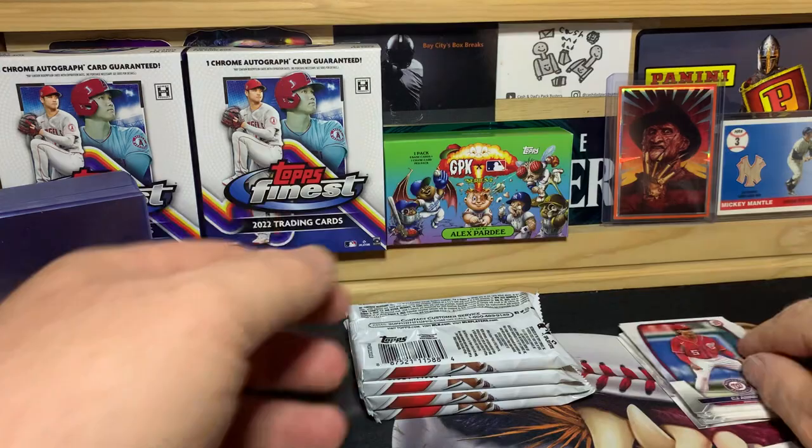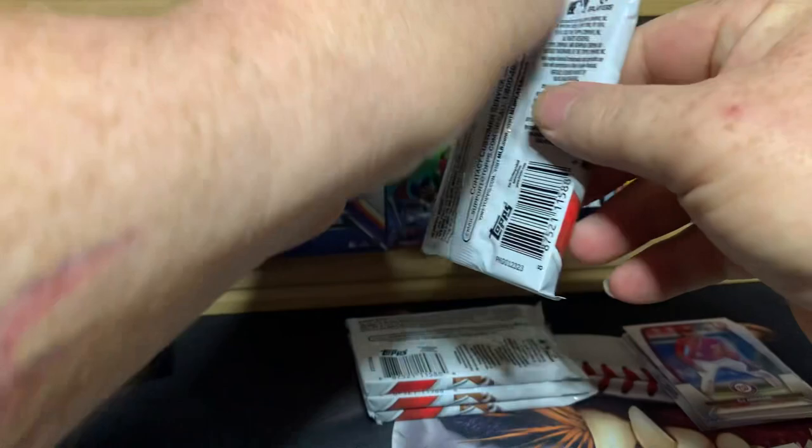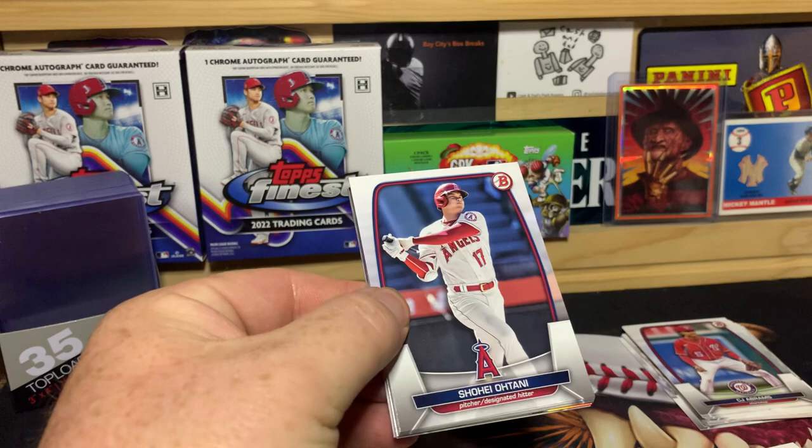These cards do have the typical chrome wave to them — a lot of people call it a band or a warp. That's pretty standard for Bowman Chrome.